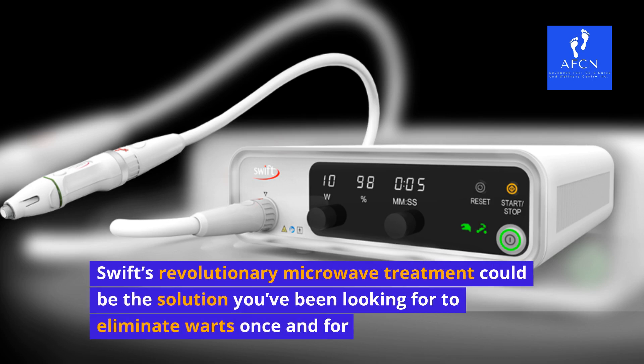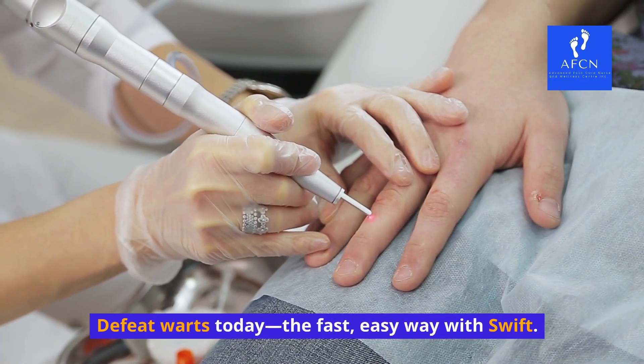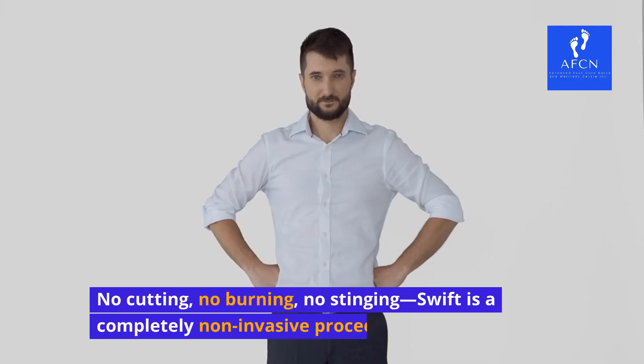Swift's revolutionary microwave treatment could be the solution you've been looking for to eliminate warts once and for all. Defeat warts today the fast, easy way with Swift — no cutting, no burning, no stinging.